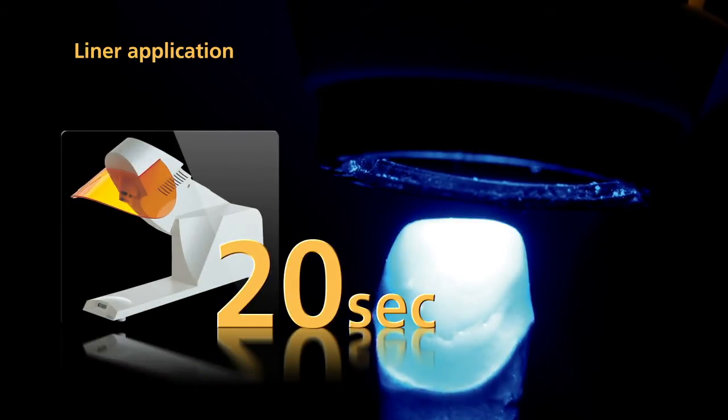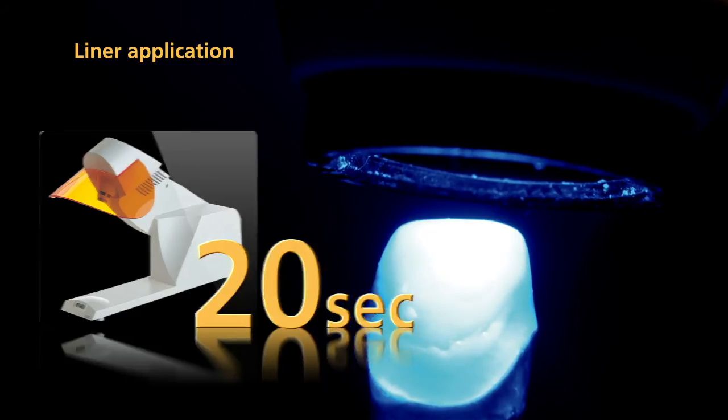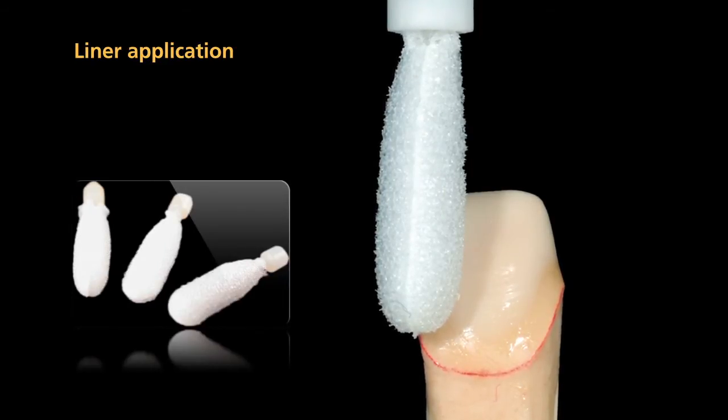Now pre-cure the liner by illuminating each segment for 20 seconds with a quick pre-curing light. Do not separate polymerized liner from the die. Thoroughly remove the resulting inhibition layer on the liner surface using a disposable sponge.